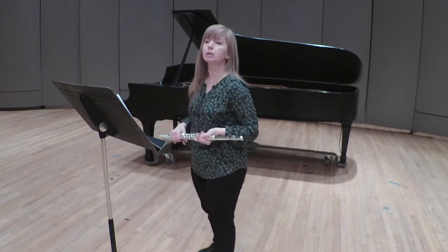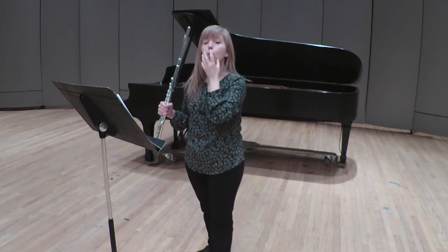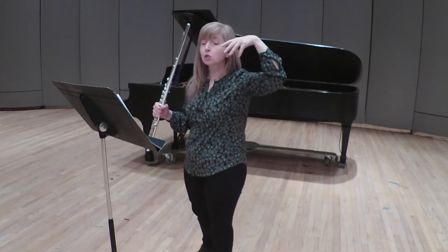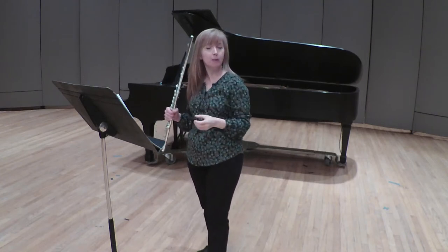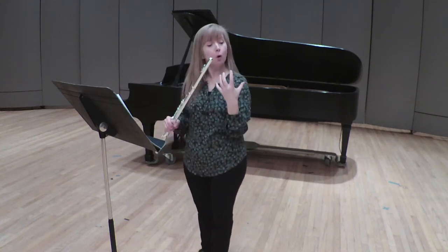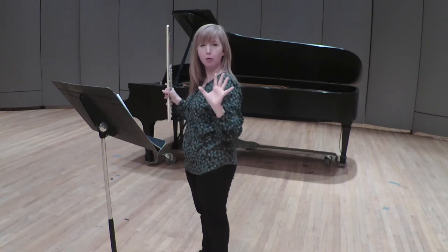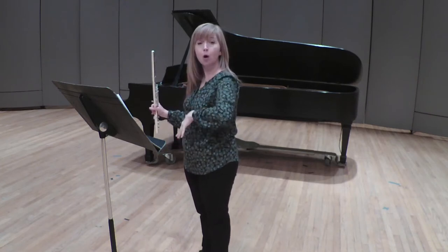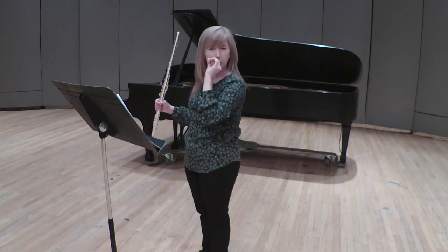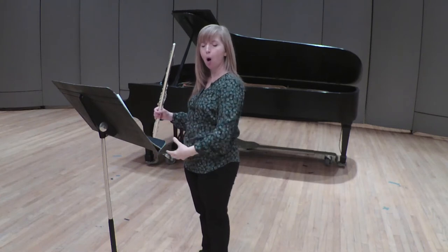Number two, I'd like for you to consider that you're trying to create a resonating cavity when you're playing. So you want to keep your teeth nice and open, open nose, raised soft palate. When you take a breath, think about a nice low supported breath, and when the air comes out, think warm air. You don't want to force your air — don't push and become tight in the embouchure. So relax.